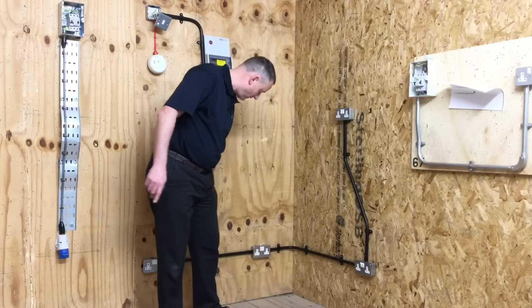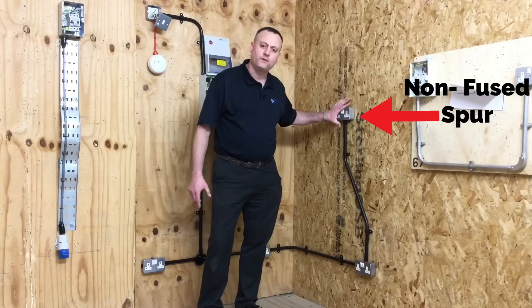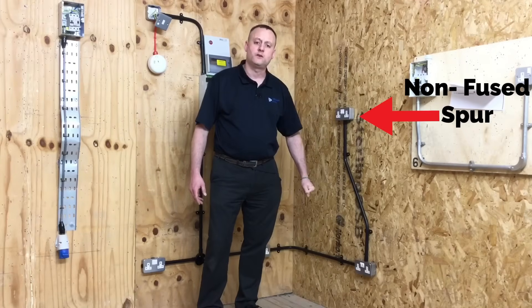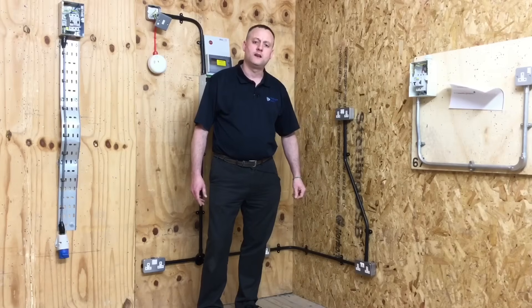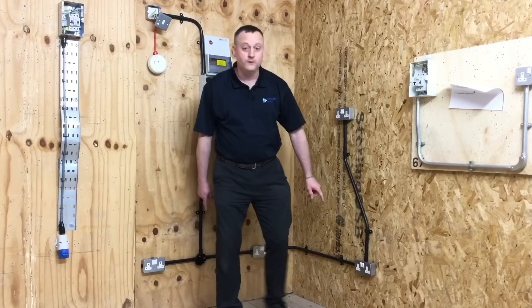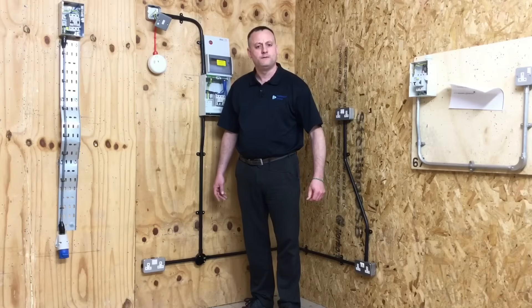We had three sockets — one, two and three — on the ring final circuit, plus one taken from it. That additional socket is a spurred socket outlet, specifically a non-fused spur. We said in the classroom that you can have as many non-fused spurs as there are points on the ring. So with three points on the ring, we could have three non-fused spurs.